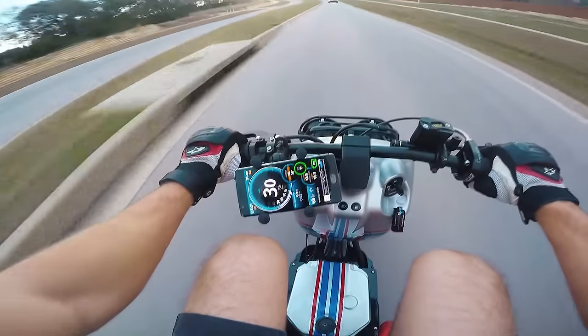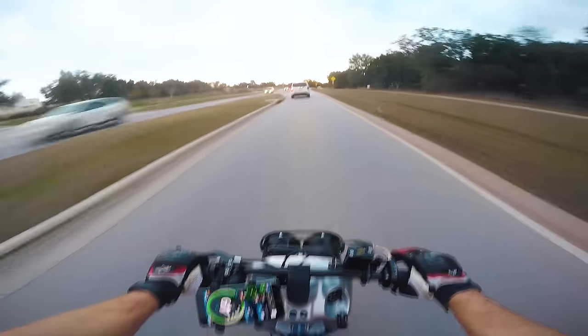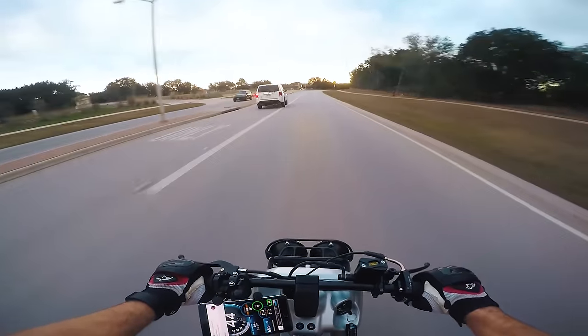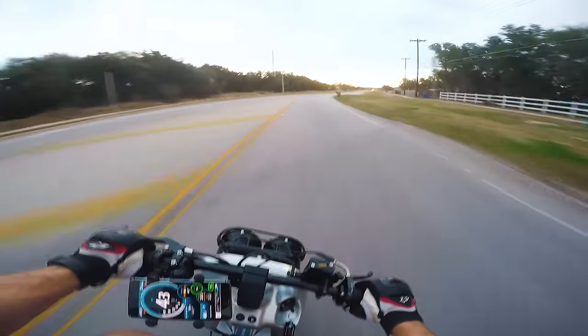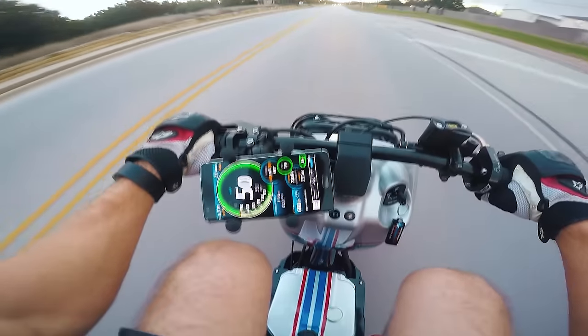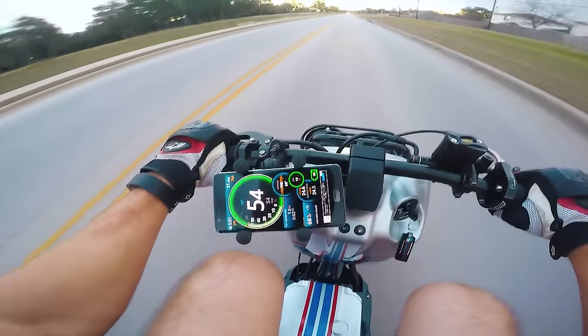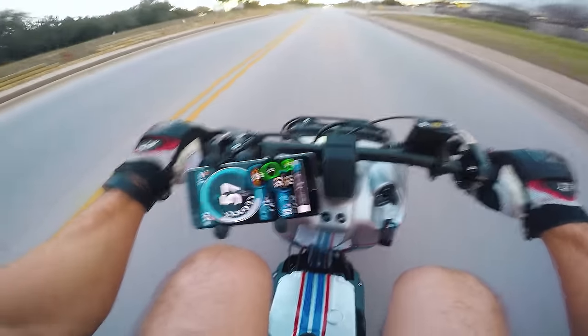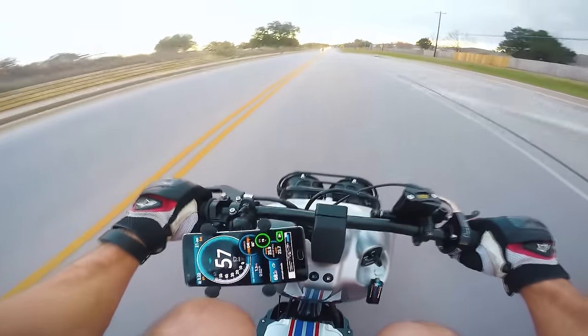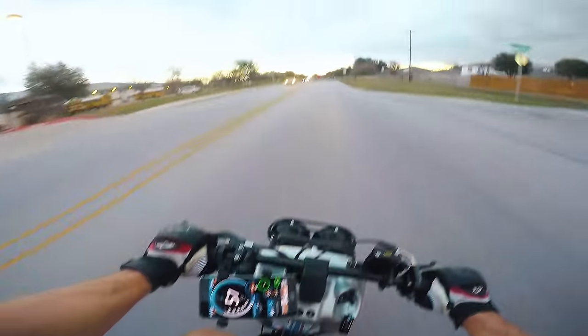All right, what are we gonna hit? There's 30, there's 38, 40... 44... 47... 48... 50, 50 baby! Okay, we have to hit 54. Let me get on this straight. Let's see what we hit. Come on, 54 baby — 54. There's 53... 54... 55 baby! 56, 57. Yes! Yes, bro!